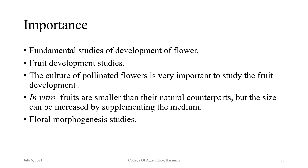Flower culture is used for fundamental studies of flower development. Taking flowers at post-pollination stage allows observation of fruit development within test tubes. The culture of pollinated flowers is important to study fruit development — in vitro fruits are smaller than their natural counterparts but size can be increased by supplementing the media. Flower culture is also important for floromorphogenesis studies: observing how many hours after pollination the flower starts opening and when the flower starts becoming a fruit.